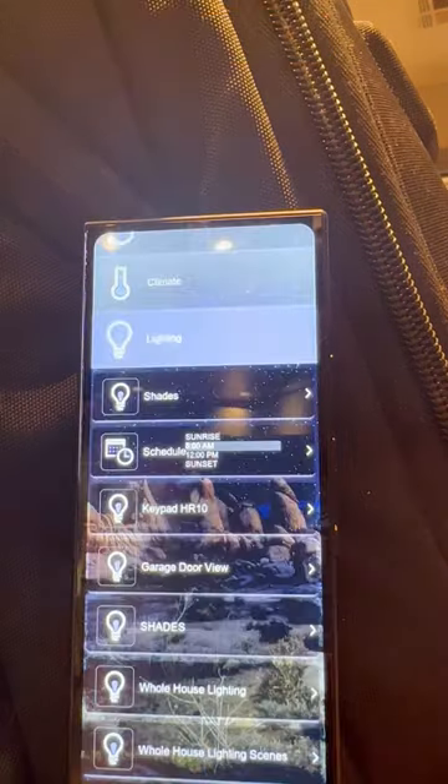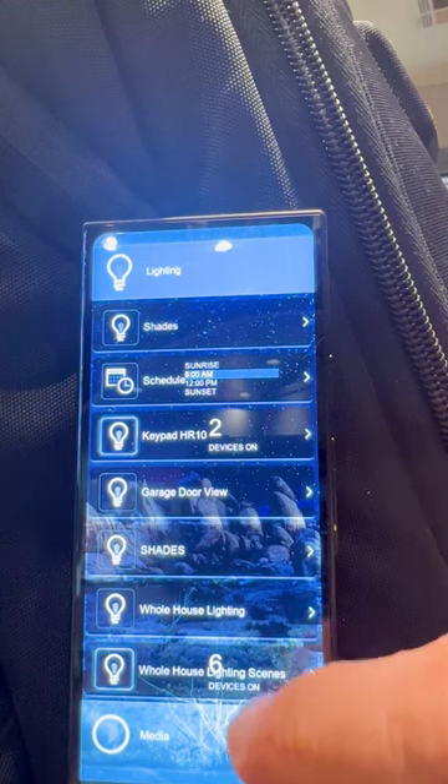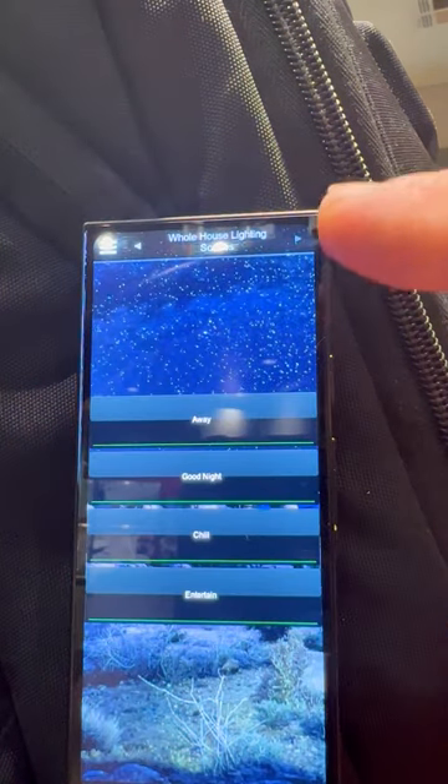How about lighting? Boom. Do your schedule, change your whole house lighting, garage doors, shades, keypads, presets — boom, away, good night.